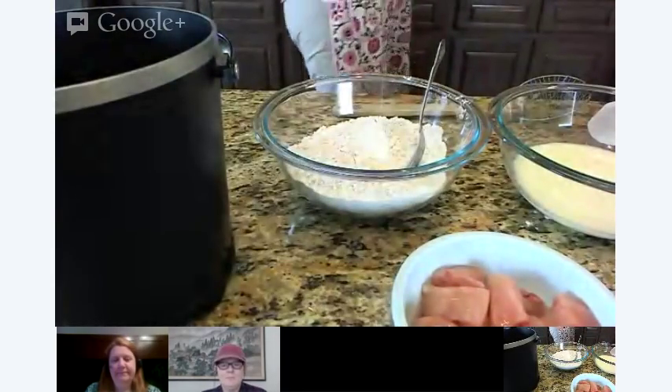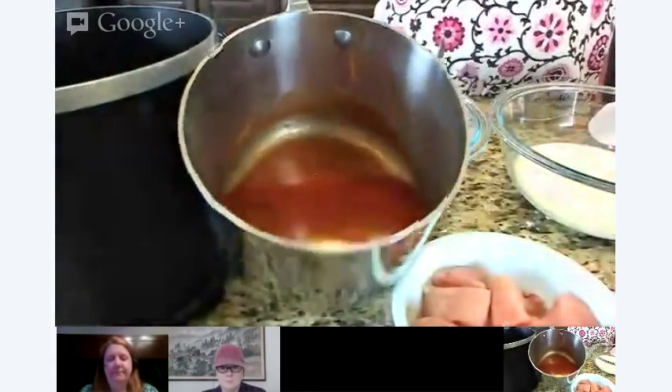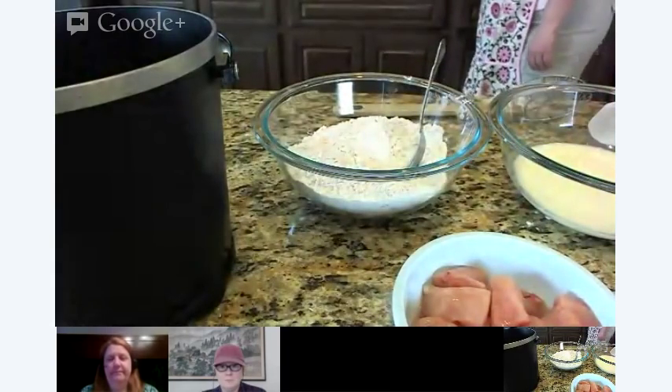I have my buffalo sauce — you can see I just had it on a simmer. I'm just going to show you. I might trim that up just a little bit more.